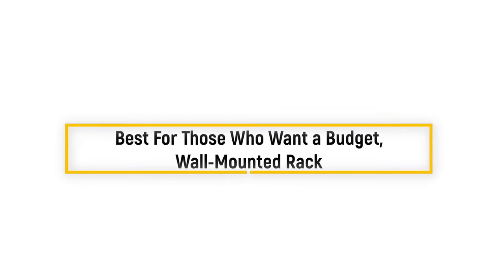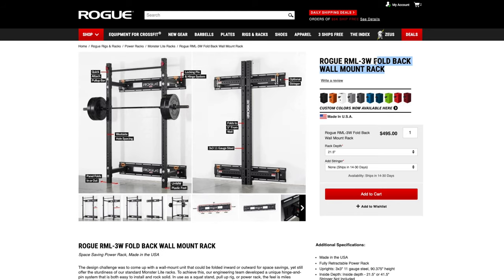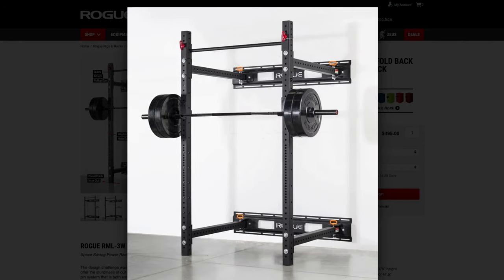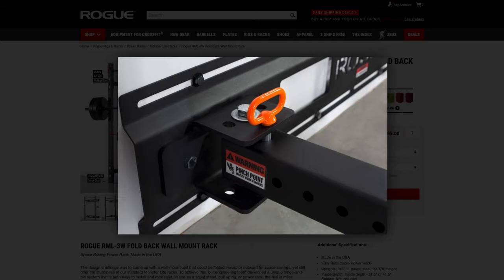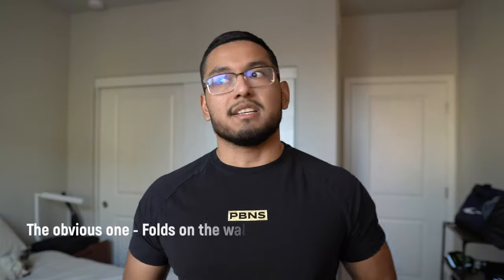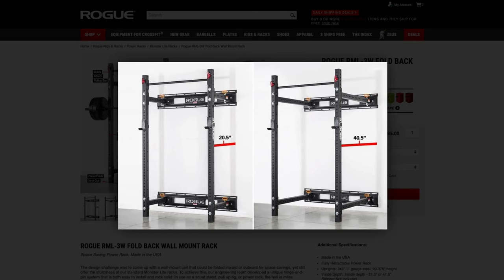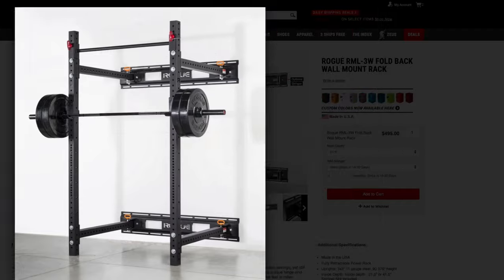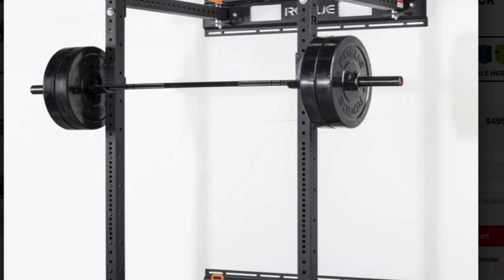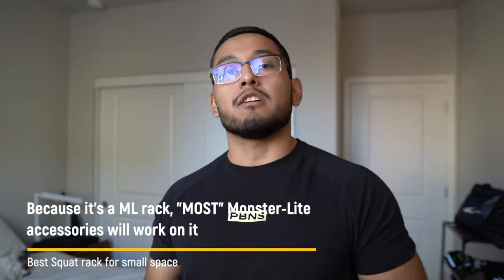This next option is the best squat rack for those who want a budget yet wall-mountable and foldable rack: the Rogue RML3W Foldback Wall Mount Rack. It's essentially an RML3 rack that's wall mountable and foldable — great if you have a single-car garage and want to park in it while still having gym equipment. A pro is that it saves space by folding against the wall. There's also a rack depth option of 21.5 to 41.5 inches, and it has Westside hole spacing.